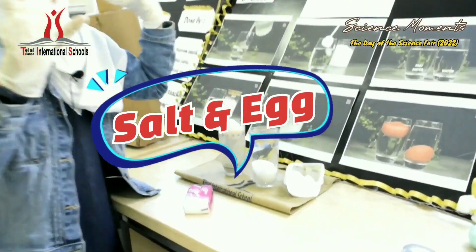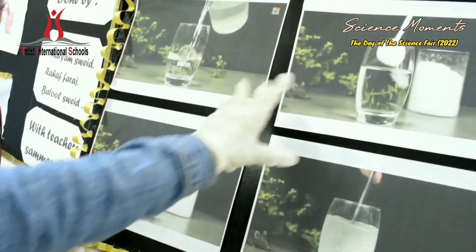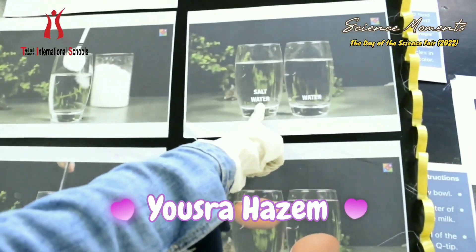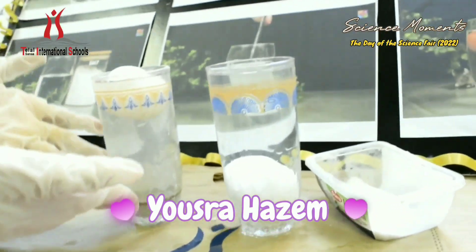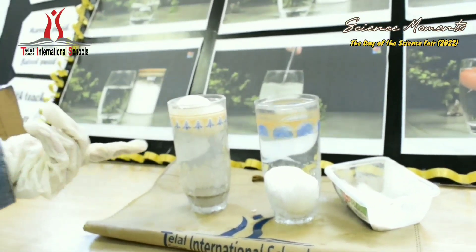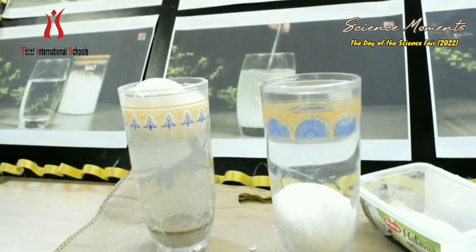Soak and egg experiment. The first step: you have water and add salt. Put the salt in the water and mix them together. Then we have salt water here and plain water here. Without salt, the egg sinks down. With salt, the egg does not sink.